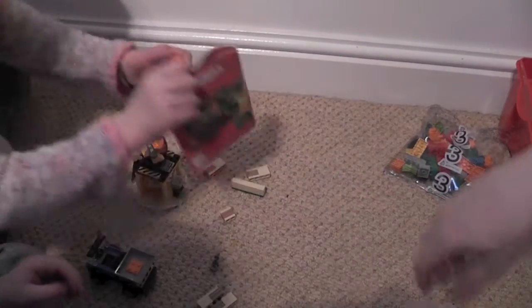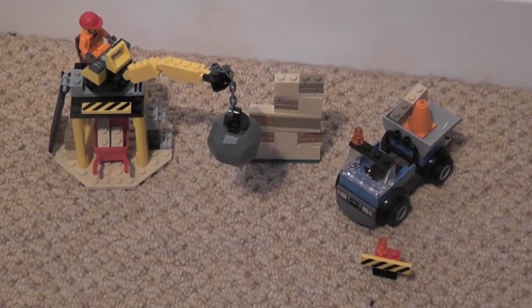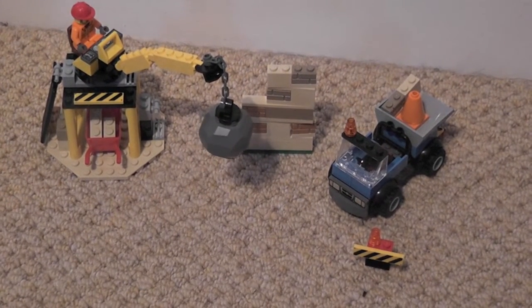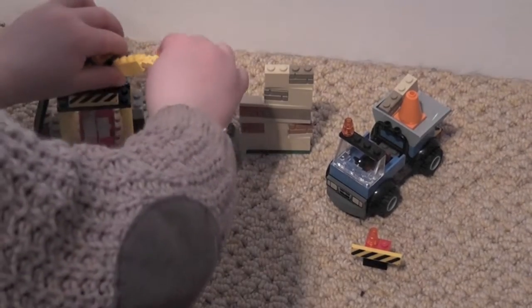So after the first two bags we've got the crane with its wrecking ball, we've got a knock-downable wall, we've got a pickup truck and some traffic cones and a man. Can you knock the wall down please? Right, bag number three now.